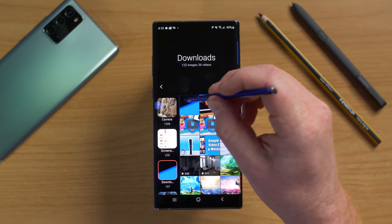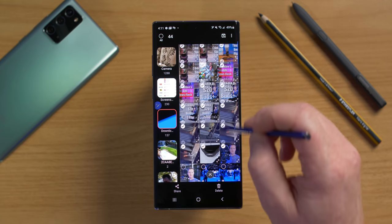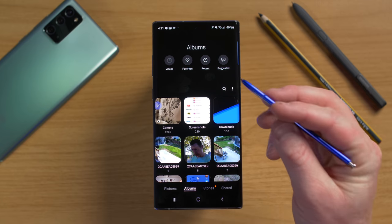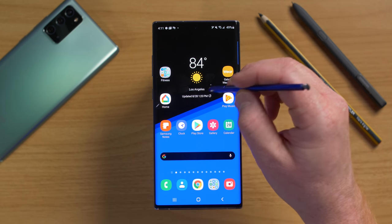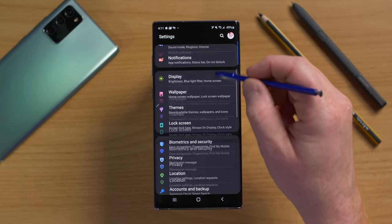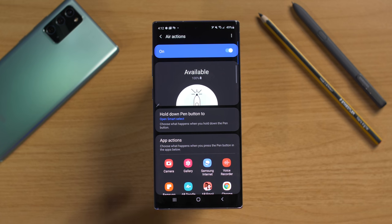In the gallery, hold the button and drag to select multiple pictures at once. You can drag down further to select all of them for deletion or other actions. Now let's dive into the S Pen settings. Open Air Command, select settings, or go to phone Settings > Advanced Features > S Pen. First, we have Air Actions, a feature introduced on the Note 9 that gives you more control using the S Pen.